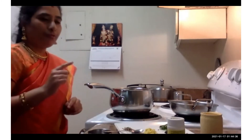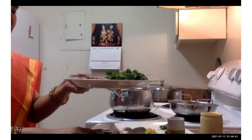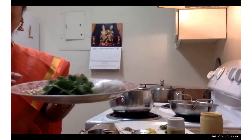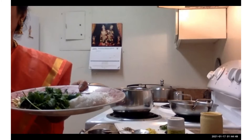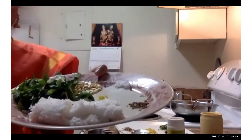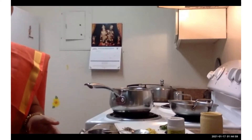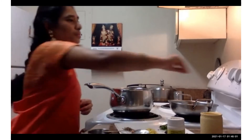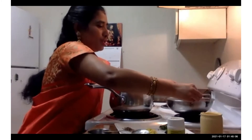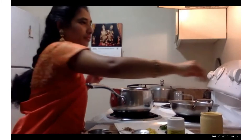For ven pongal it's always good to eat chutney. For chutney you need roasted chana dal, cilantro, chili, coconut, cumin seeds, some ginger, salt to taste, and shredded coconut. Meanwhile my jaggery is getting ready — just boil it, you don't have to make it too thick, just warm enough.